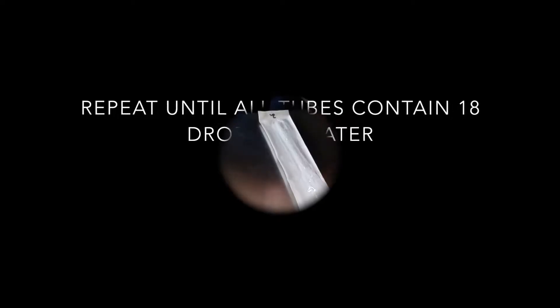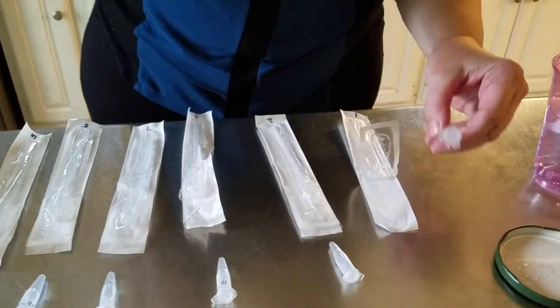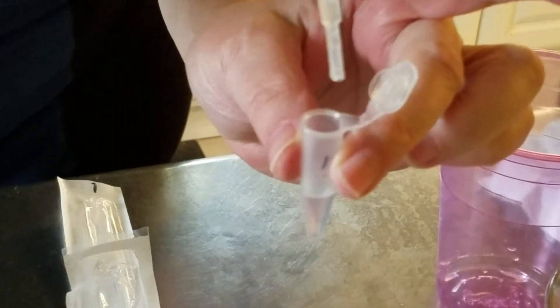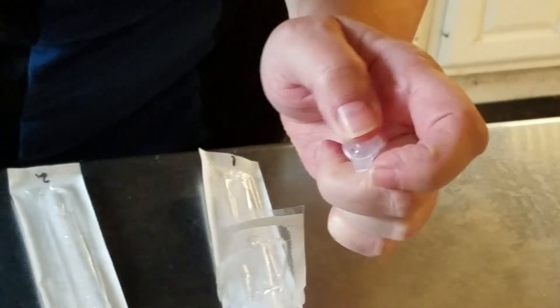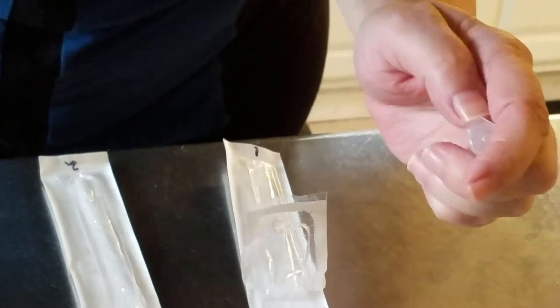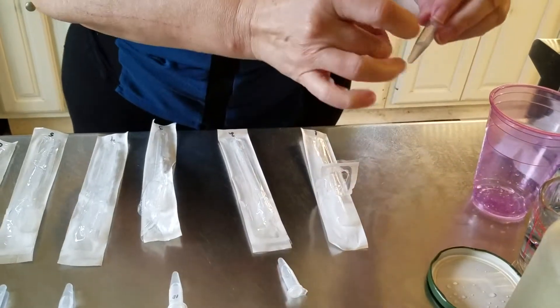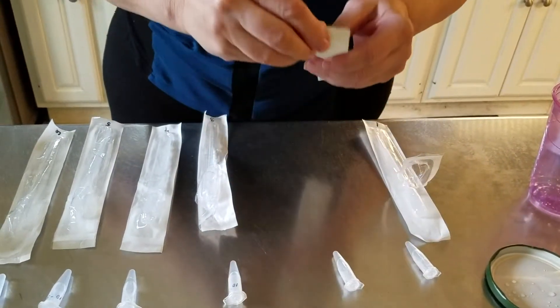We're going to continue until we have 18 drops of water in all six tubes. Then we're going to go back to that first pipette and get a little bit of our lactobacillus culture, adding two drops to our first tube. This is going to be our first dilution. Empty anything from the pipette into our waste container and flick the tube with your finger to mix it.